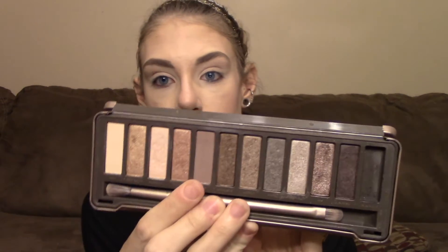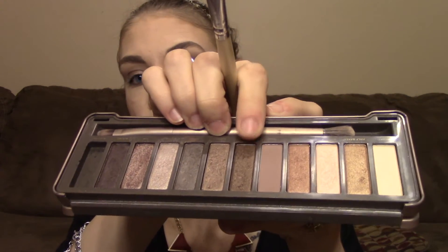Now we're gonna take our Naked 2 palette for a smoky-but-not-smoky look. The first color we're gonna take is Tease, which is the matte taupey purple color — we're gonna run that through the crease first. Then we're going to take YDK and do it all over the lid. When using shadows like this, make sure you are padding them on rather than dragging, especially if you have a primer on — that keeps you from having crazy amounts of fallout underneath your eyes. Next we're going to take Snakebite, the dark brown next to Tease that has some shimmer to it. We're gonna do that on the outer corner in an outer V shape and then down on the lower lash line.